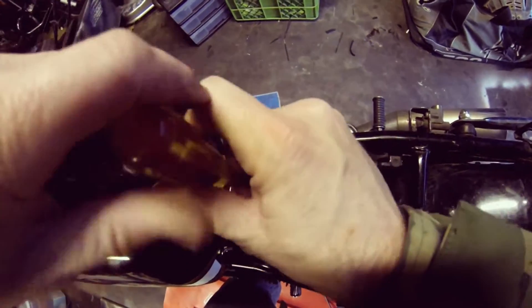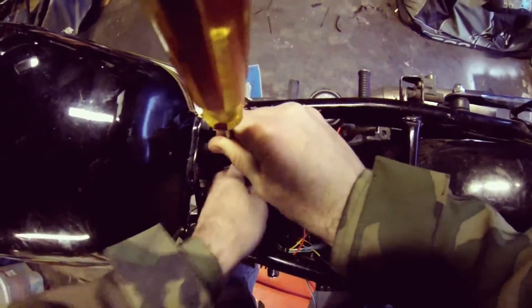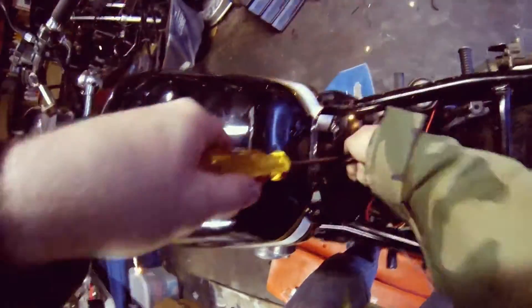I got to be really careful about not touching the tank with this. I got to be careful when I'm putting on the positive — whoa, see how close I am.